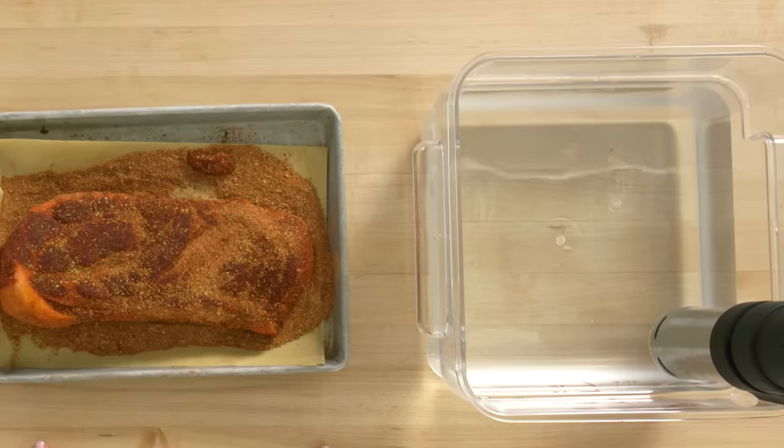Poaching your meat is totally fine, but I'd rather use the sous vide technique because you can get way more flavor out of it. The sous vide technique is basically a water bath that maintains the temperature of the water, so the meat cooks very evenly.